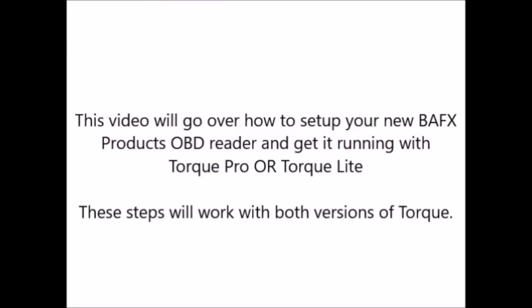In this video, we will go over how to set up your new BAFX products OBD reader and get it running with Torque Pro or Torque Lite. These steps will work with both versions of Torque.